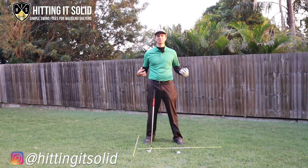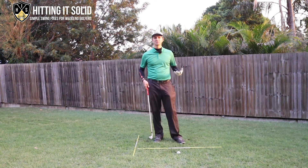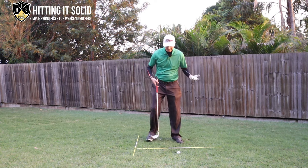Let's talk about not completing the backswing in golf - what it looks like and some ways that you can fix it so you can make a nice full backswing and play better golf. How do you know if you're doing this? If you've had someone tell you or you've looked at yourself on video and they said you're not completing your backswing, what does it even look like?